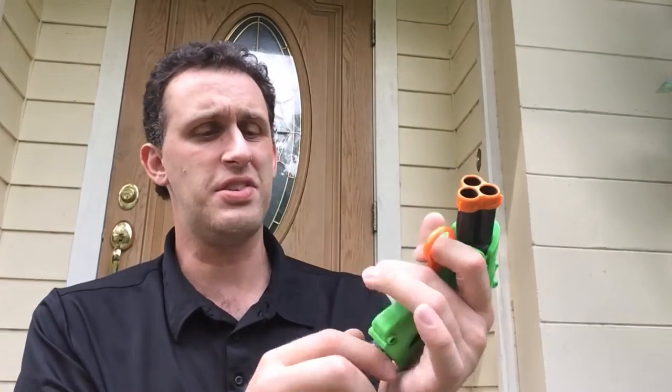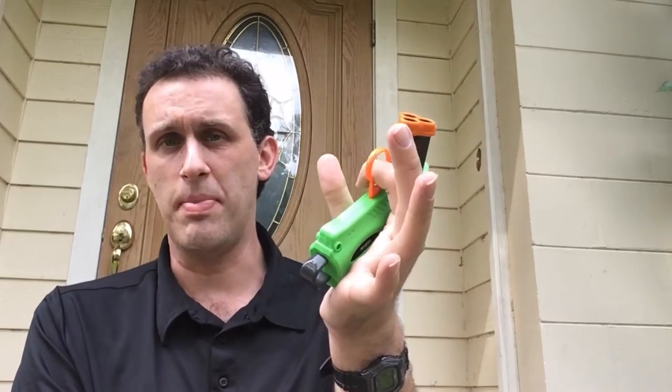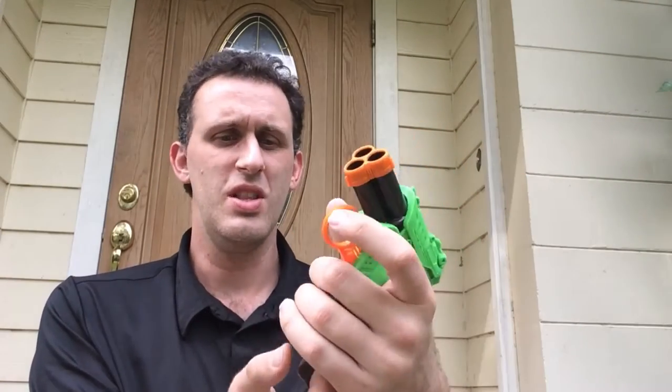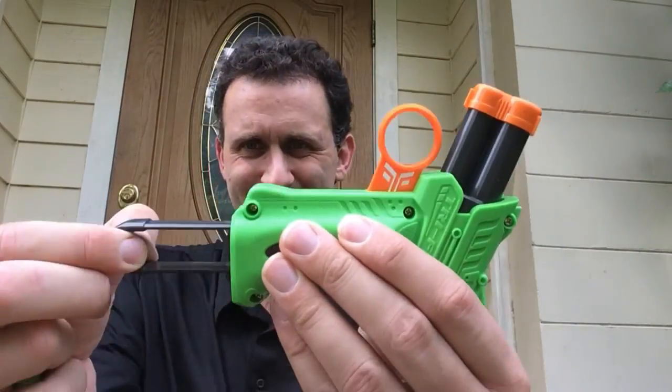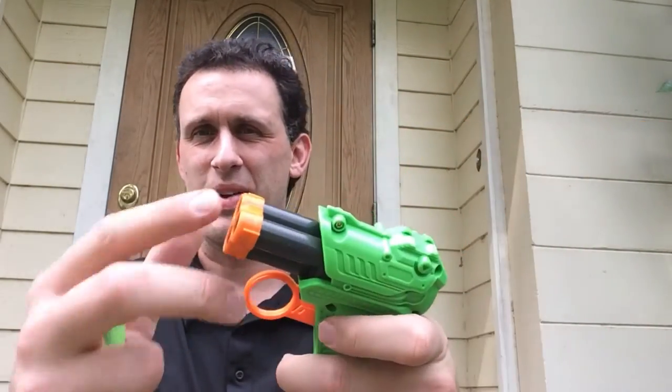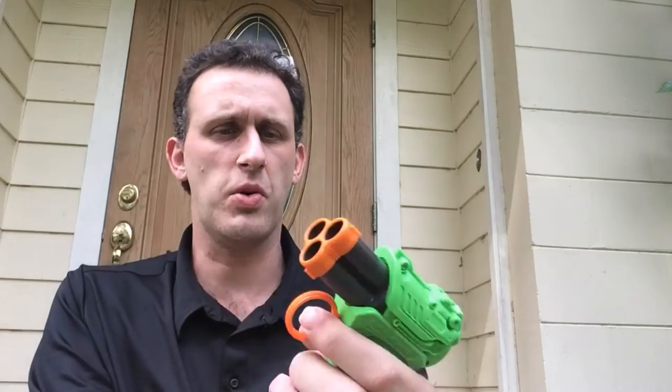Looking at the blaster, it primes from the bottom, which is really awkward. There's not a whole lot of space to put your finger in here. As you can see, it's almost like a horseshoe. And this even flips kind of awkwardly.